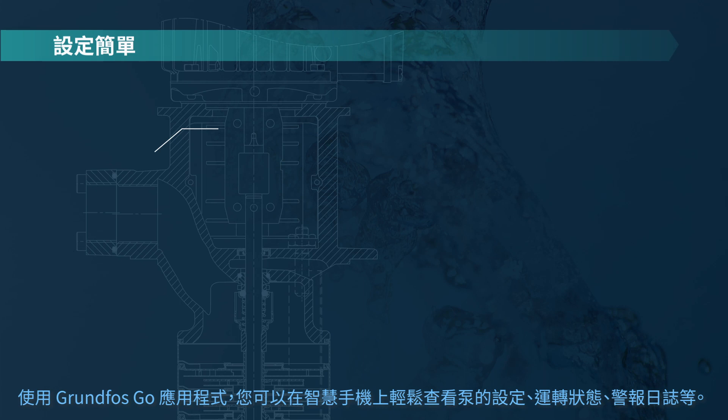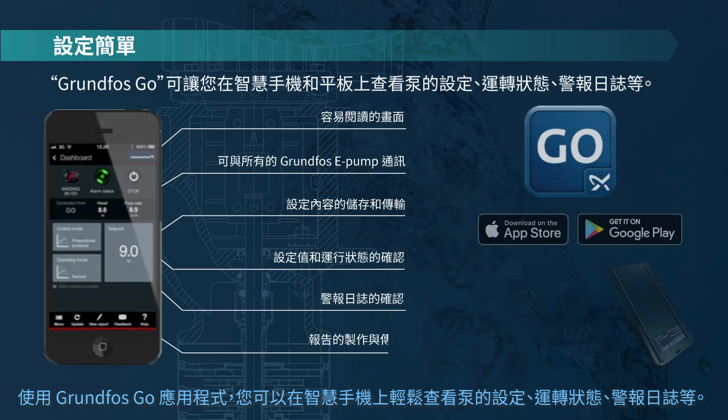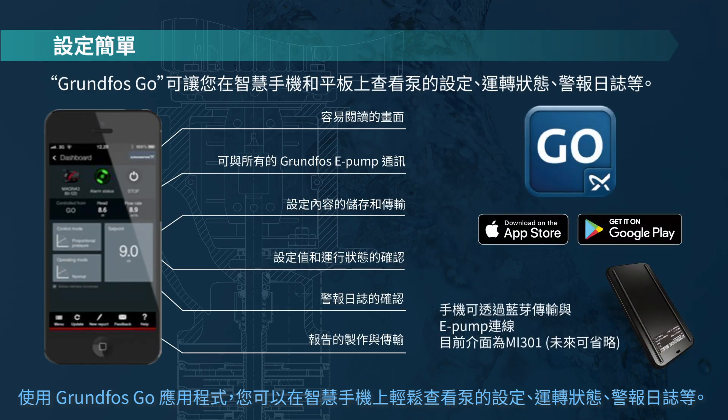The Grundfos GO app allows you to easily check pump settings, alarm logs, etc., on your smartphone or tablet.